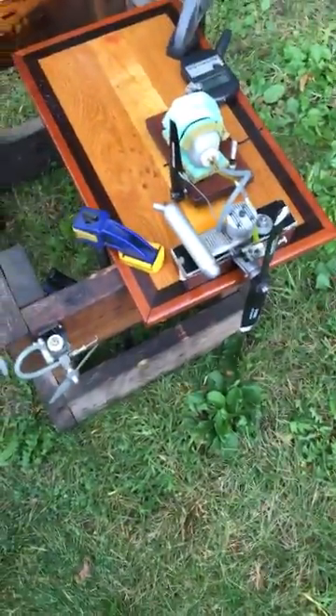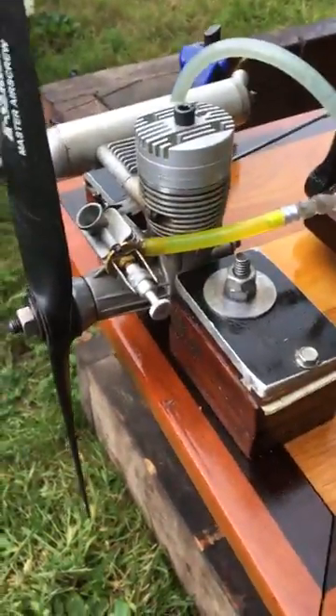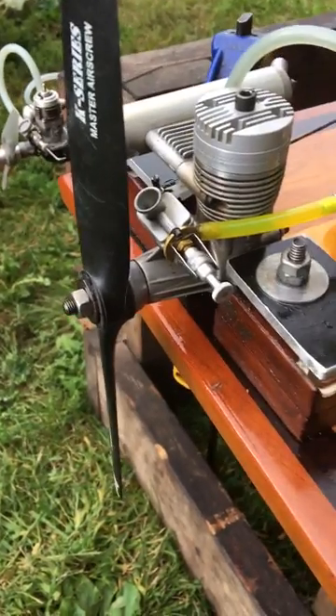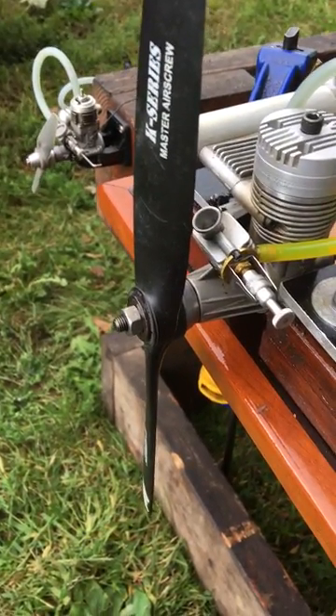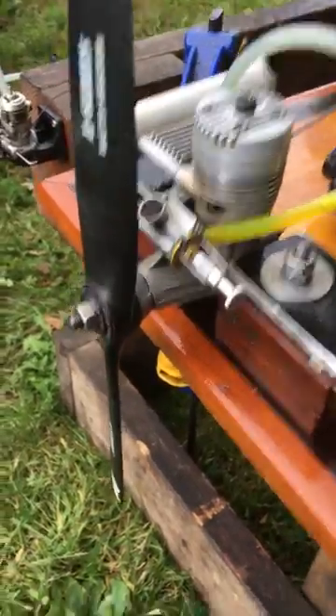Hey guys, we're on my K&B Sportster 28 with the Davis head and diesel. I'm kind of going a little crazy — I put a 12.6 master air screw prop on it and I'm going to light it up. I've already had it running a little bit, got it adjusted pretty close, so I'll actually put a tach on it and see what it'll do.